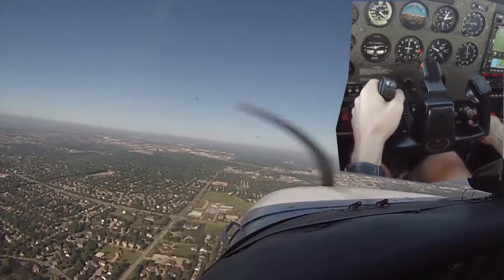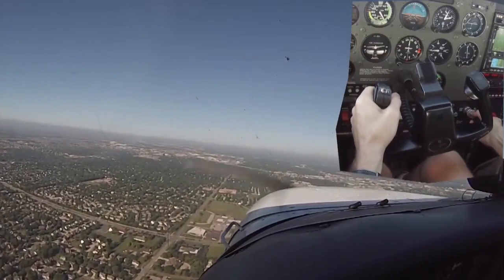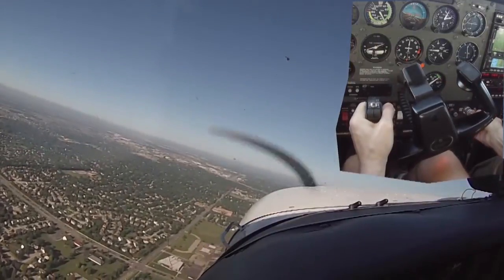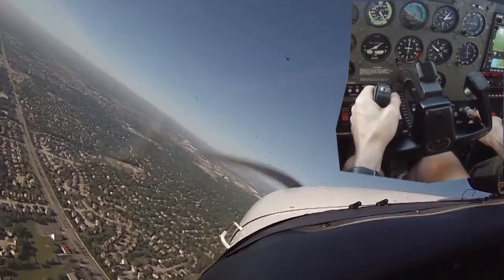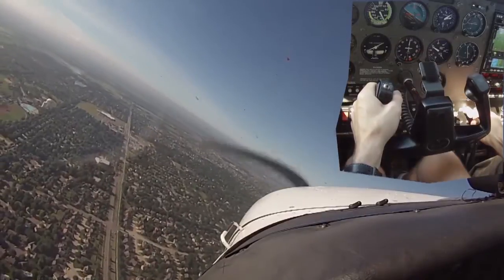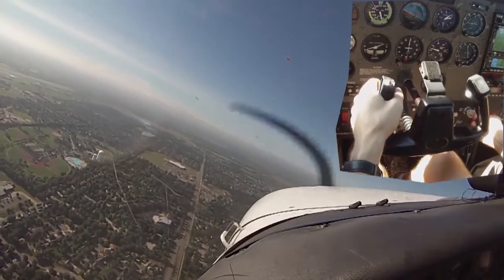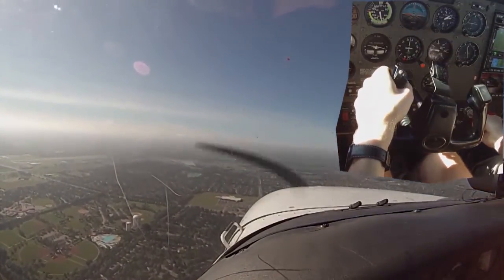Welcome to a short clip from a recent flight lesson. In this clip, I do a power-off 180 with my flight instructor. It's a maneuver that isn't required for the private pilot certificate, but I wanted to get some experience with it in order to increase my confidence that I could land the plane with no engine. I was especially interested in getting a feel for the altitude-to-glide distance ratio — that is, how far I could expect the plane to glide given a certain altitude. This is obviously important when picking a landing site in an actual emergency.